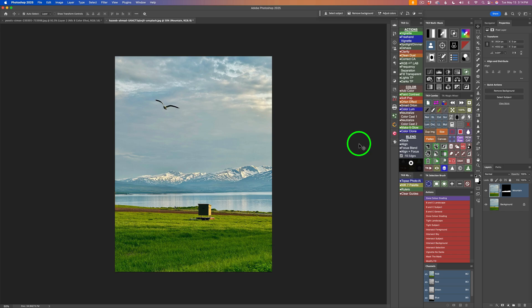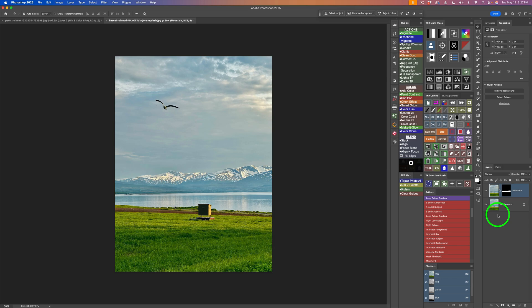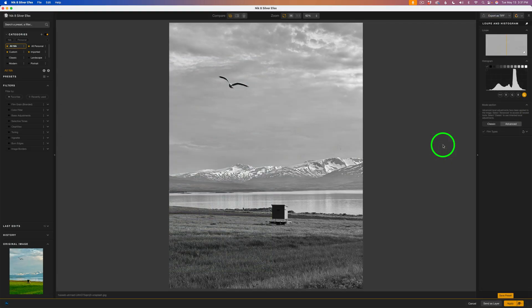I want to finish up with this image by sending it into Nick Silver Effects. Notice this layer called 'Mountain' — I've made a selection selecting only the mountain. I'll be taking a combination of all the layers into Silver Effects, but this mask will be coming along for the ride. I'll click the S for Silver Effects and click Open. Now inside Silver Effects, if you look to the right-hand side of the interface, all the adjustments are missing except for film types. The adjustments have moved to the left side of the interface — basic adjustments, toning, vignette, and so on. I believe DxO wants Silver Effects to look like the other filters in the Nick Collection.